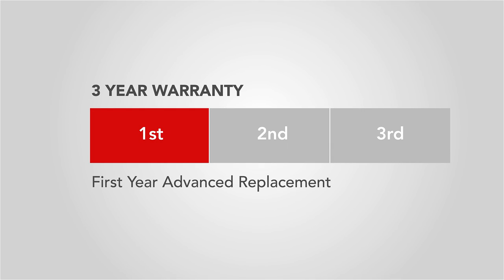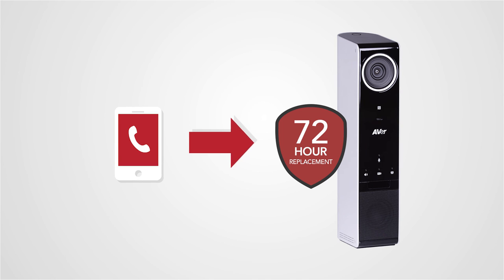The VC320 comes with a 3-year warranty with advanced replacement during the first year of ownership. With the first-year advanced replacement, you can have a replacement product within 72 hours with just a phone call.